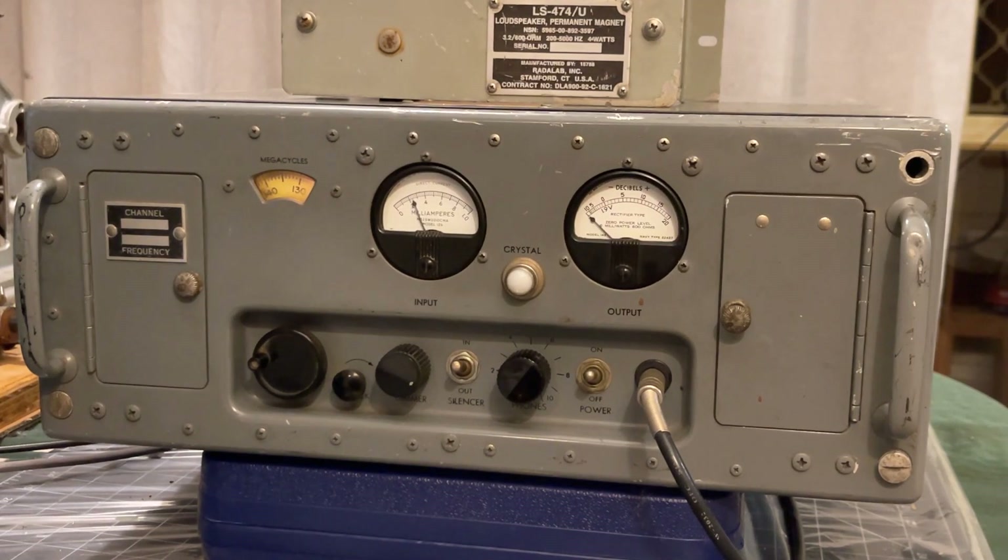Hi, this is Pete Stanford here with another receiver of vintage years. This particular receiver is a UOR27. It's the low band AM, VHF air band receiver as used by the United States Navy. This one is probably early 1950s, 1952-53 vintage — she's 70 years old this year.